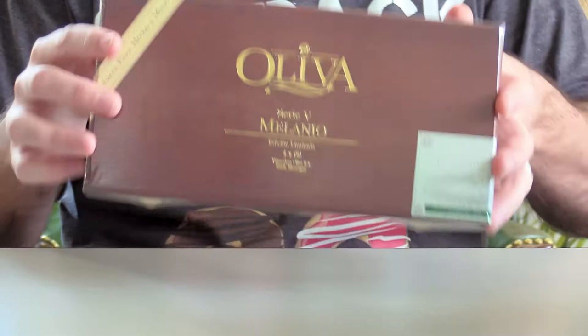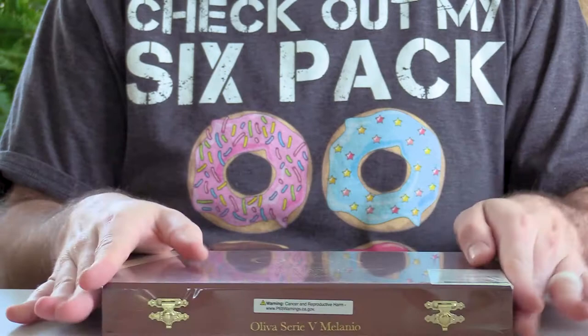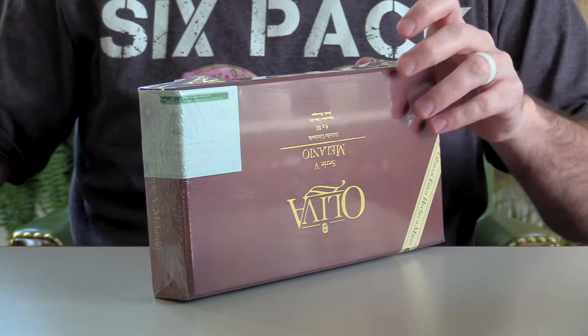First of all, the box is just super classy. Super classy, very simple, looks really nice. Nothing out of the usual here, but I like that. I like a nice understated, classy, simple box. So good job there. Let's crack her open. I gotta be careful - I'm already messing up his employee purchase here.